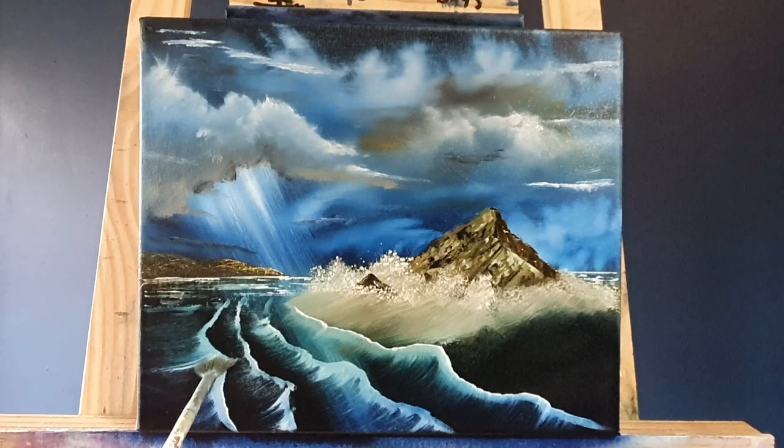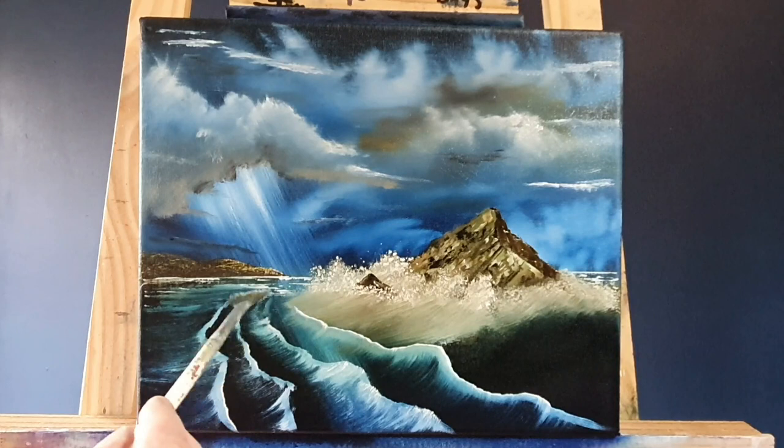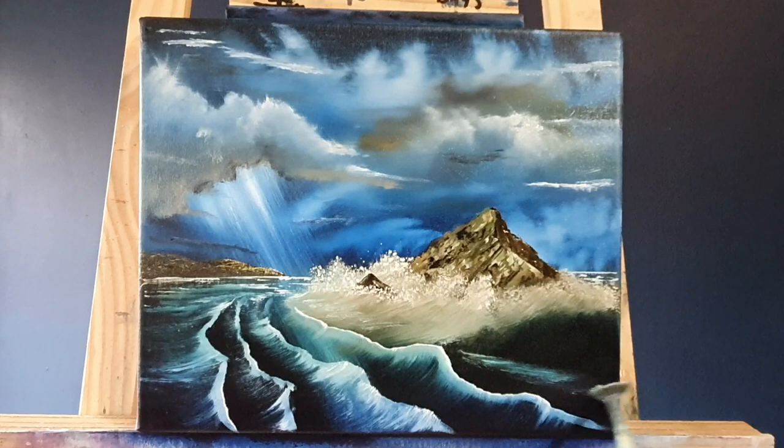We start teasing these little waves out, keep going until we get some nice big, violent, aggressive waves out here. The more we rub, the more of that color underneath starts to show through. And if we need to put a little bit more white on there — now that we know where the major waves are — we can come back and put some more white paint on. It's that easy.